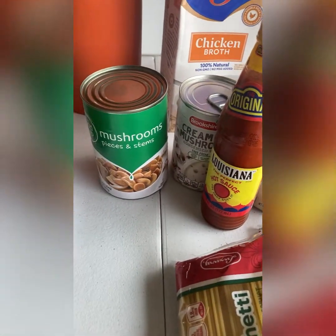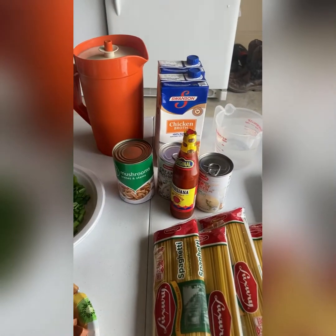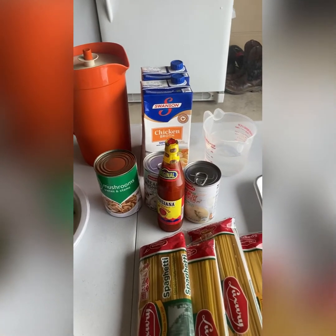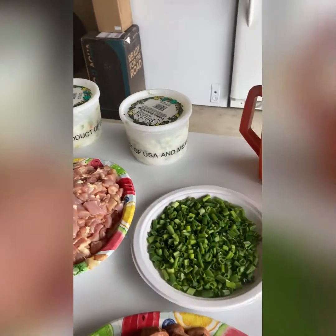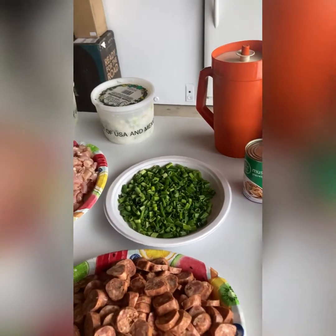We'll also be adding mushroom pieces, cream of mushroom, cream of chicken, and that entire bottle of Louisiana hot sauce — it does not make it hot, it just gives great flavor. And we'll be putting in four pounds of the onion, celery, bell pepper, and parsley mix.